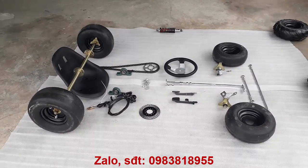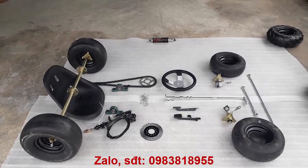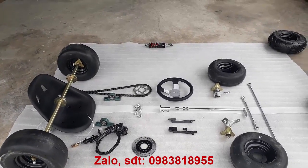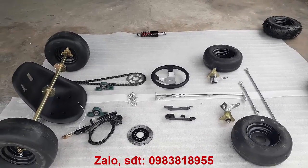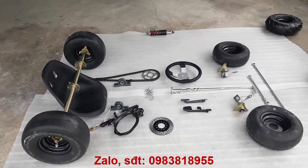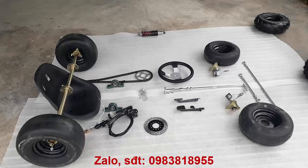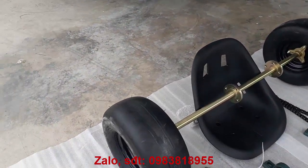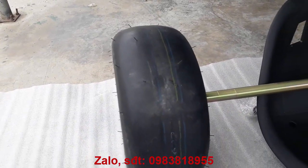Cái bộ phụ tùng này có 2 khổ là khổ 1m và khổ 80cm. Chưa tính bánh, nắp bánh lên thì nó thêm khoảng 10-15cm nữa. Bộ phụ tùng này bao gồm 4 cái bánh, gồm có 2 cái bánh đằng sau có đường kính là 35cm. Bản rộng là 14cm.